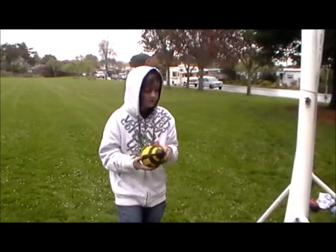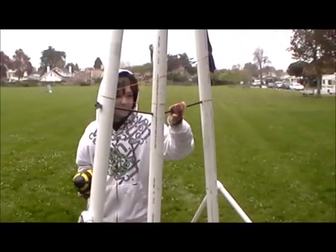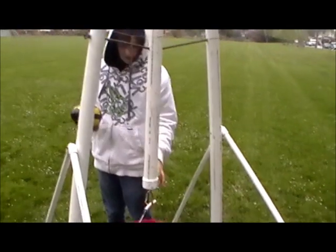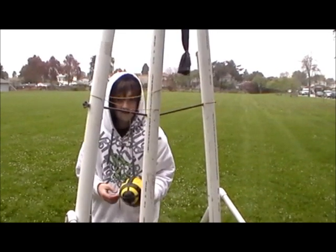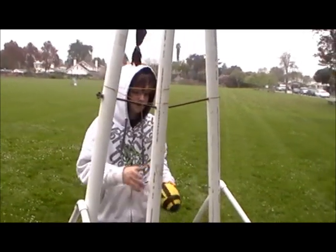What's starting to break on the trebuchet now is the support bar — you can see that it's bending a lot. Is that where it pivots? Yeah, it's the pivot bar. And because the weight is so heavy here, we need it to be heavy to launch an object because there isn't a lot of things to launch under a half pound.